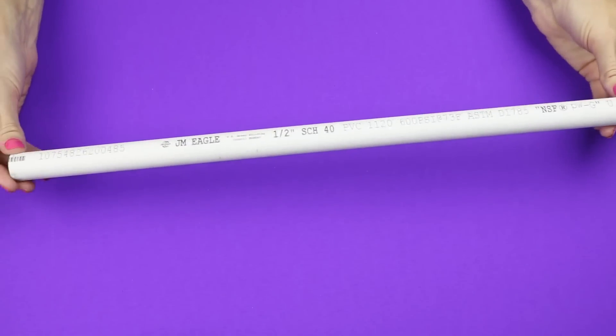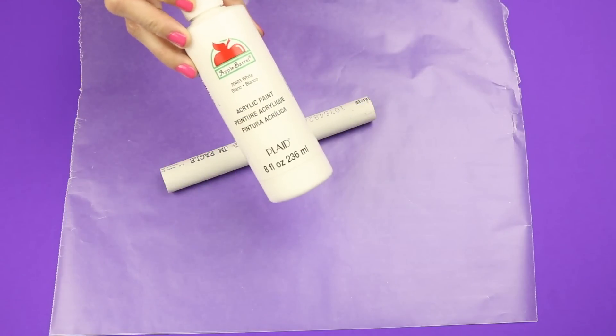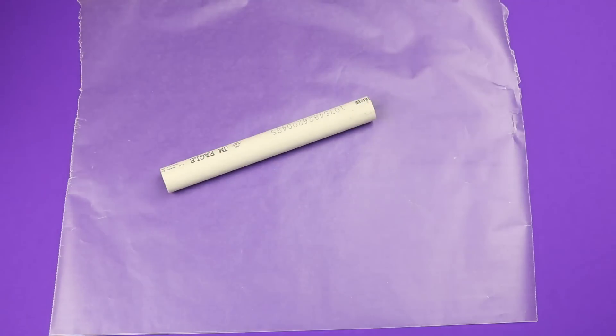To make the applicator, I used a half inch PVC pipe and cut it down to 7 inches. I then painted it with white acrylic paint.